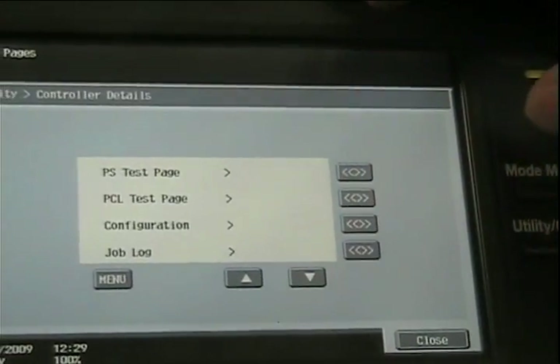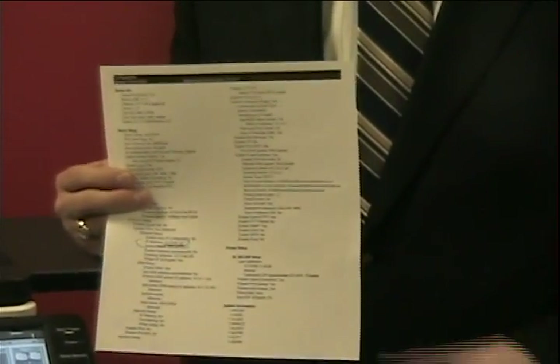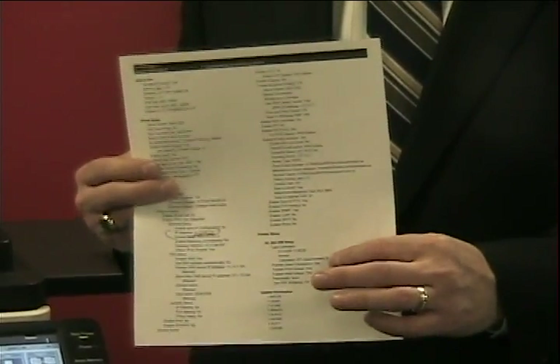Then touch Configuration. Now that you've touched the Configuration button, a report page will print out with the IP address of your copier printer.